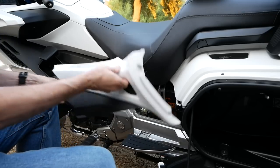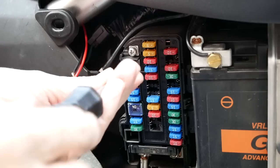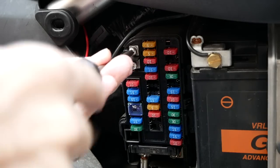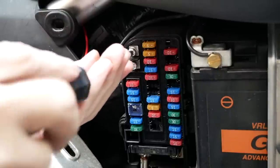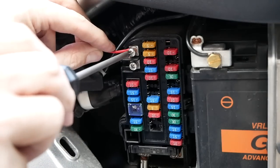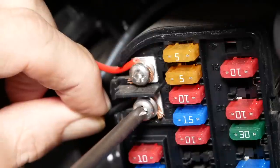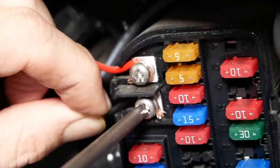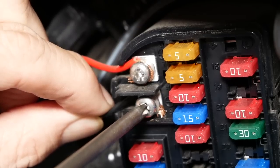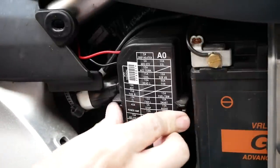Remove the left side cover and then remove the fuse box cover to get access to the accessory terminal screws shown here. This is where I'm going to attach the red and black wires for power to the Zumo. The top terminal is the positive, or the red. These terminals provide switched power, so they only provide power when the bike is turned on. I connected the other end of these two wires to the red and black wire coming from the Zumo harness using a simple butt connector.